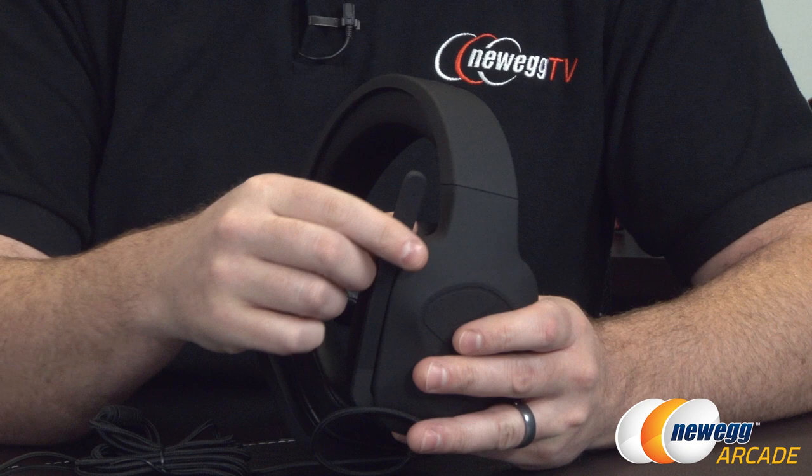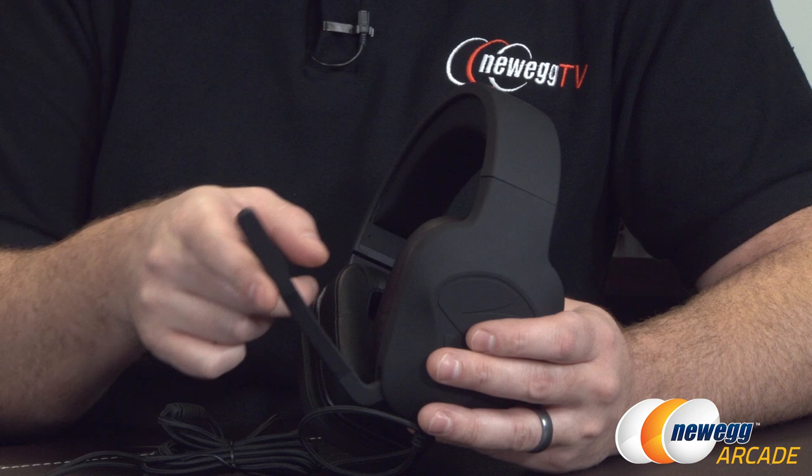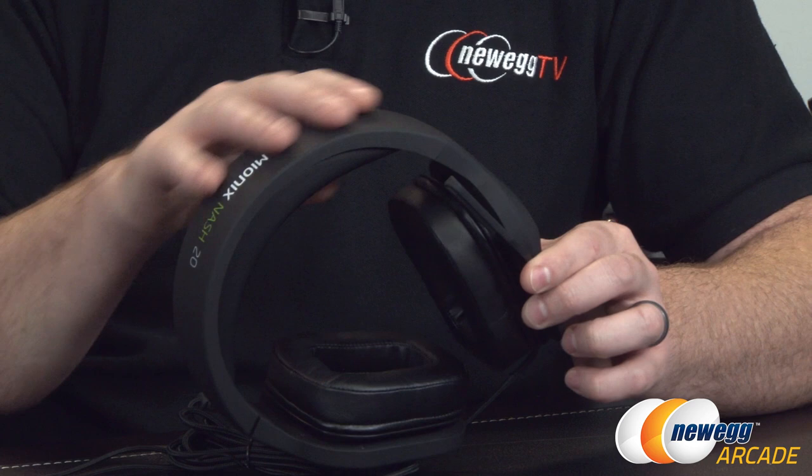The microphone is a 6 millimeter unidirectional microphone. It flips down just like so, and if I lean close you might be able to hear there's a little click sound. That gives you a bit of feedback to let you know it's muted when flipped up and will unmute when it's down. It also has a little bit of flexibility so you can position it to pick up your voice without breathing straight into the microphone.